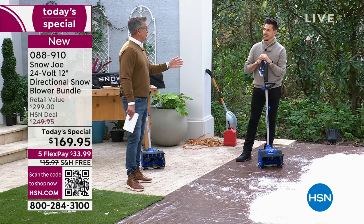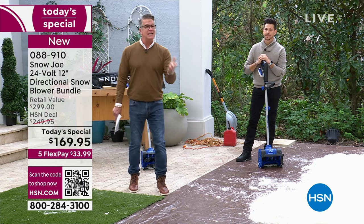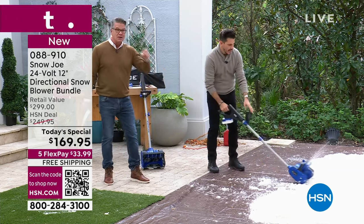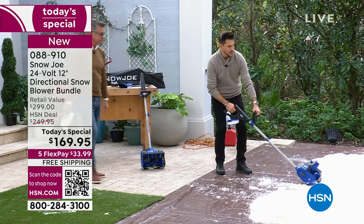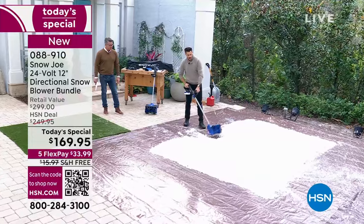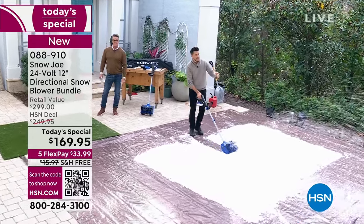I did that as a kid — my neighbor ran a snow plowing business, I was 11 or 12 years old. We got out of the truck with shovels and did all that shoveling. The hardest job I've ever done. And again, we're not exerting any effort here. Bobby is pushing this with one hand.